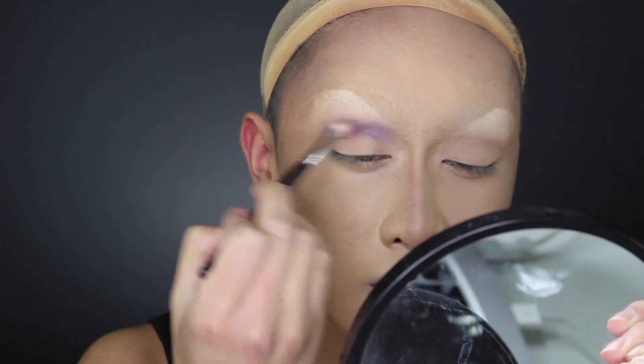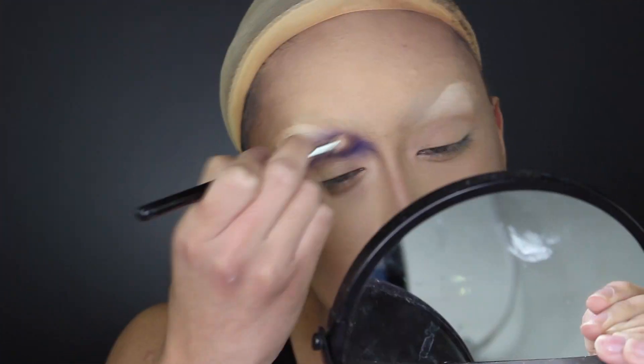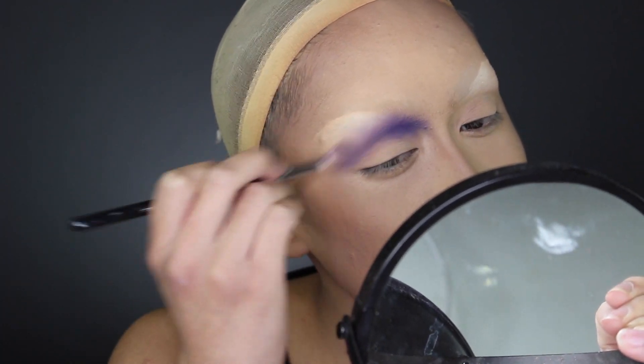When I think of flapper makeup, I instantly think of bluish purple eyeshadow, plum blush, and thin black eyebrows. Obviously, I'm going to do my own little twist on the style.